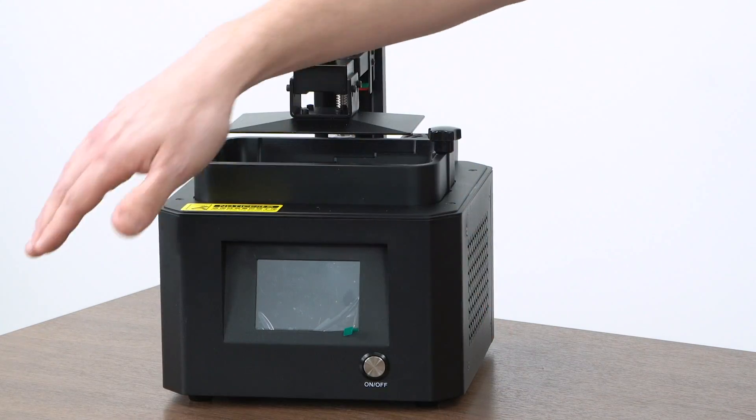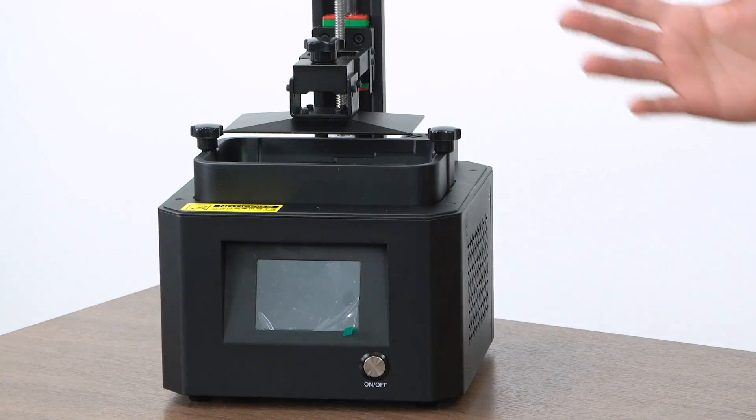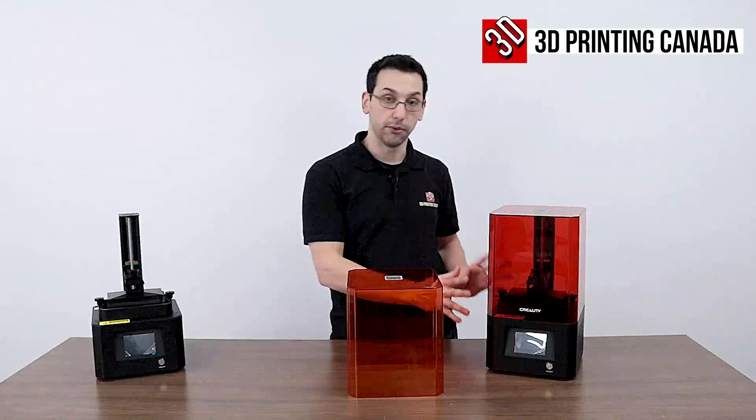We have a touchscreen on the front, the USB goes in the side, and your on/off button is right there. They're using an LED array for uniform lighting of the screen, though I know that's something they've also improved on the 002H.